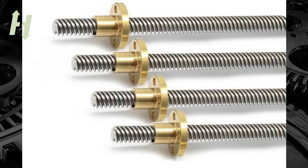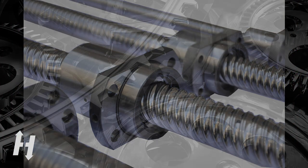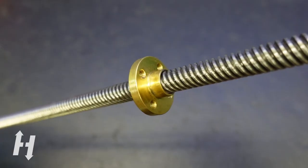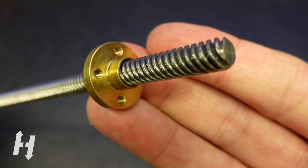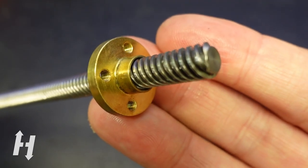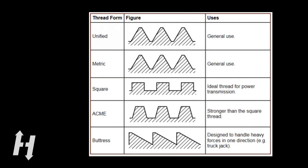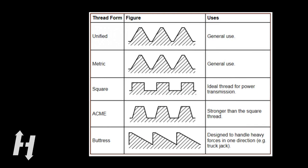Before we dive into the world of ball screws, let's understand the difference between a lead screw and a ball screw, and why you would even want those ball screws. Lead screws are very simple — they only consist of two parts: a threaded rod and a matching nut. The lead screw transforms rotational movement into linear movement via the continuous sliding slope created by the threads. In general, lead screws use a thread shape called Acme, also called trapezoidal, which is better for power transmission and stronger.